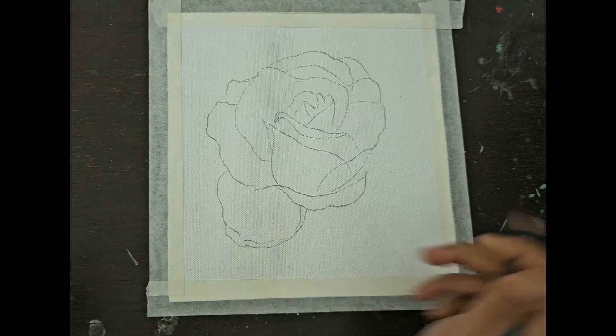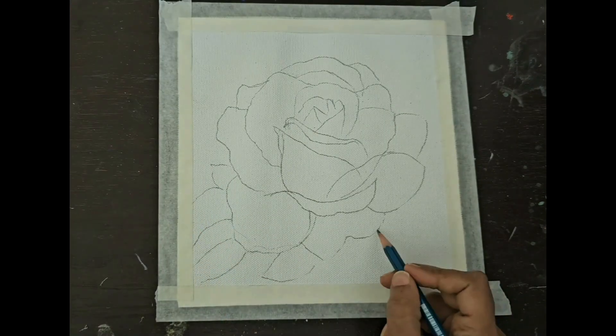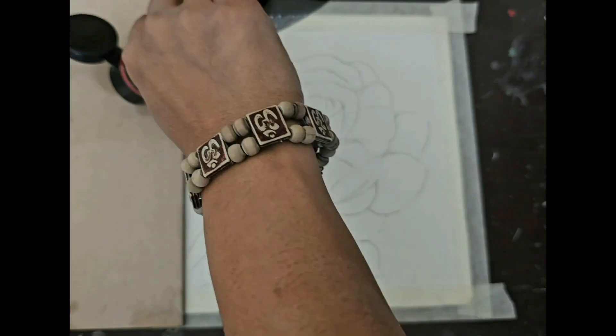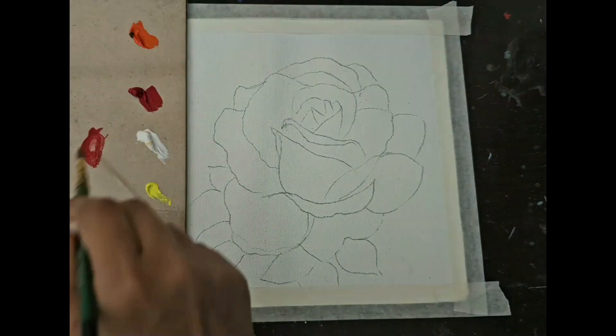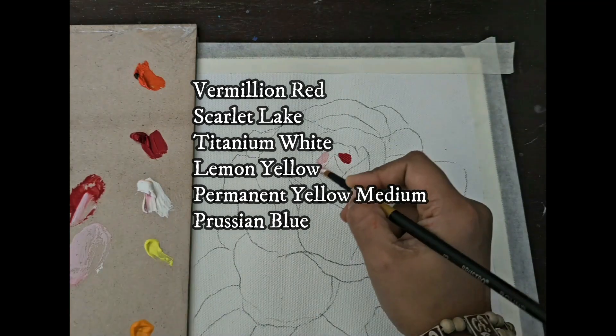I also feel drawing a rose is easier compared to other flowers because the petals all look so different — some curled up, some open, some big, some small — so one can take more liberties while drawing them. After completing the drawing, I start my painting.